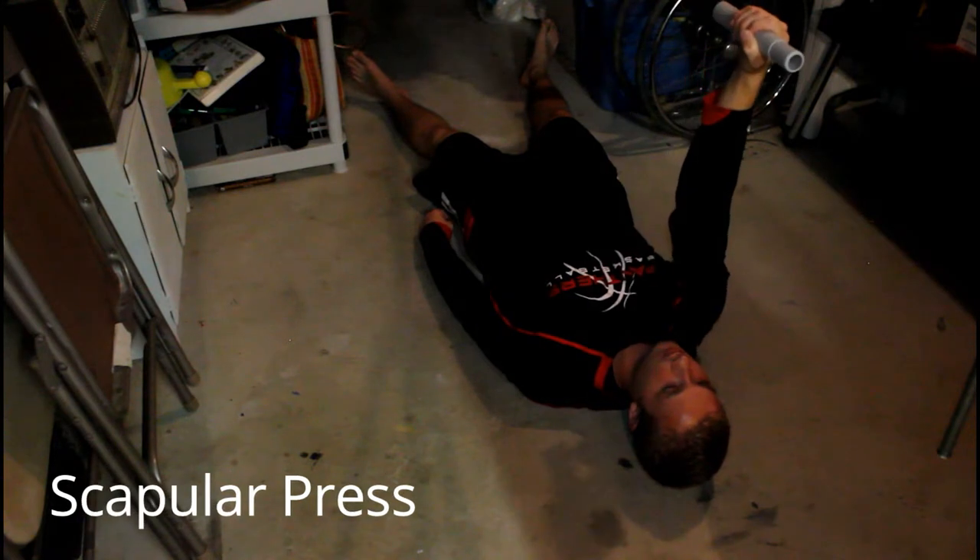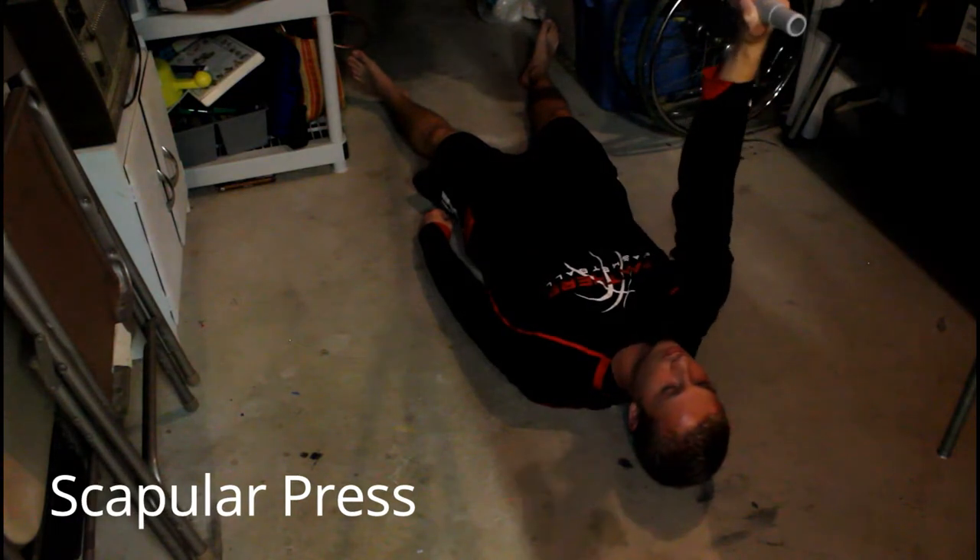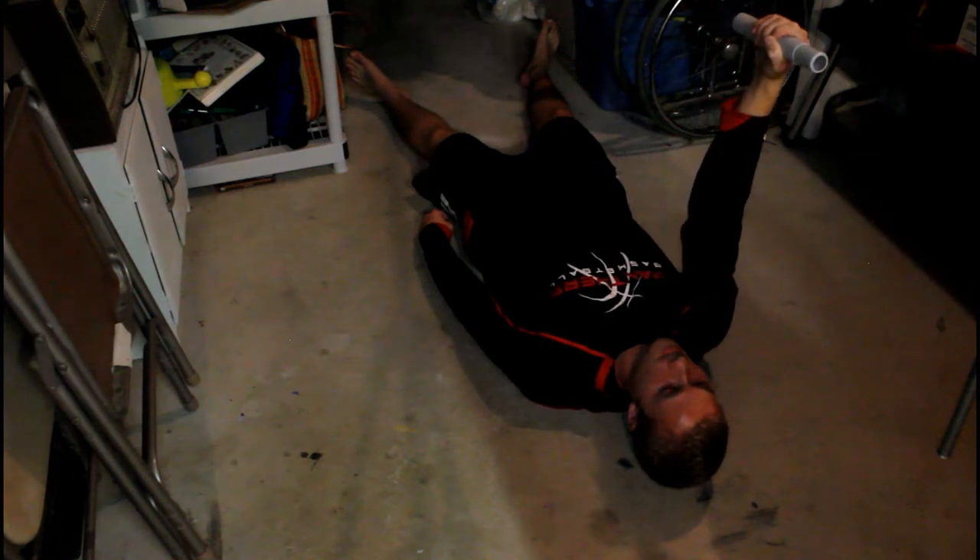We have the scapula press. Push the dumbbell straight up towards the sky without bending your elbow. Keep the retraction on the way down.